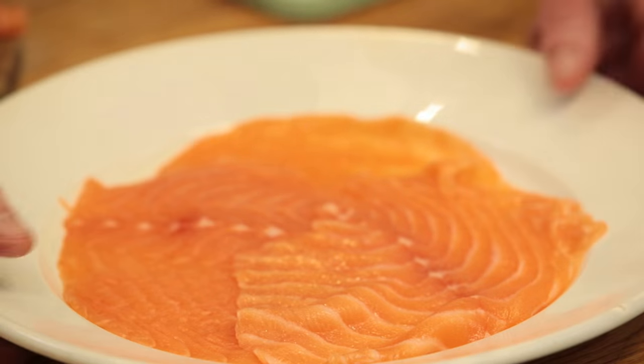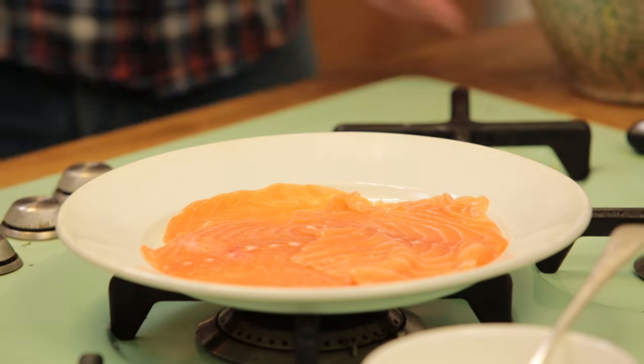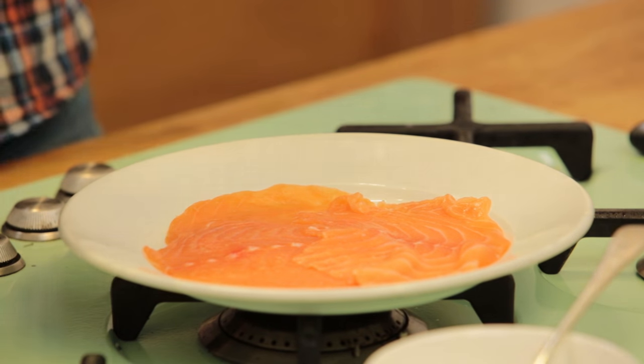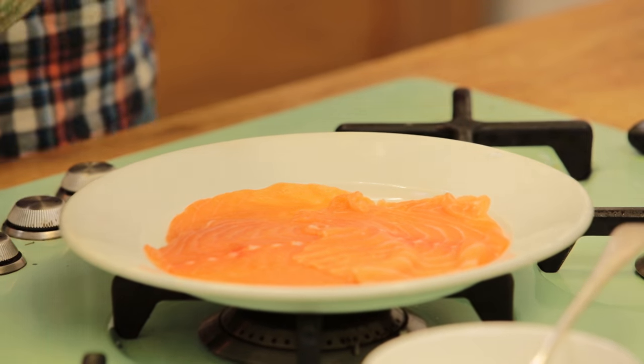Great job — this is fun. Beautiful salmon. So guys, this is the base, and it would be fantastic if you just serve some olive oil and some lemon juice. But today we've made this beautiful green cream of avocado, whipped together in a flash while I was still struggling with the salmon.